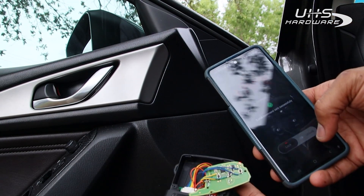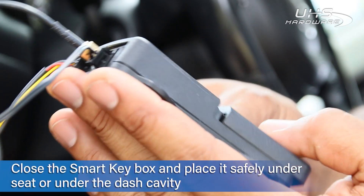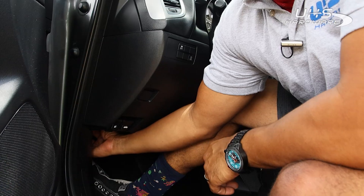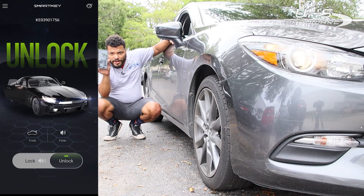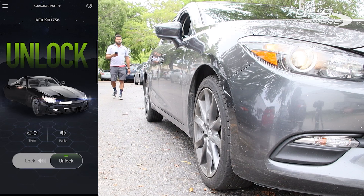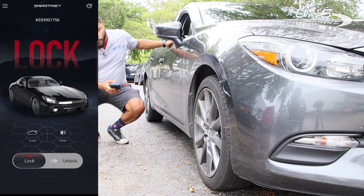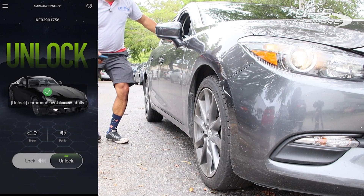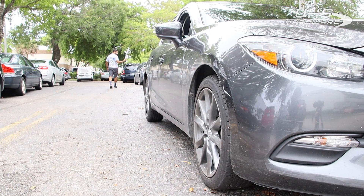I'll test the remote to see if it functions with the door and then test the Smart Key app as well. Everything's working great. Now it's time to close up the box and get to testing. Let's check out the proximity for keyless go and keyless enter. With the phone ready on unlock, I walk away — and we get a lock. Walking back to the car, we get an unlock. That's perfect. And it gives a little vibration so you know exactly when it's going off.